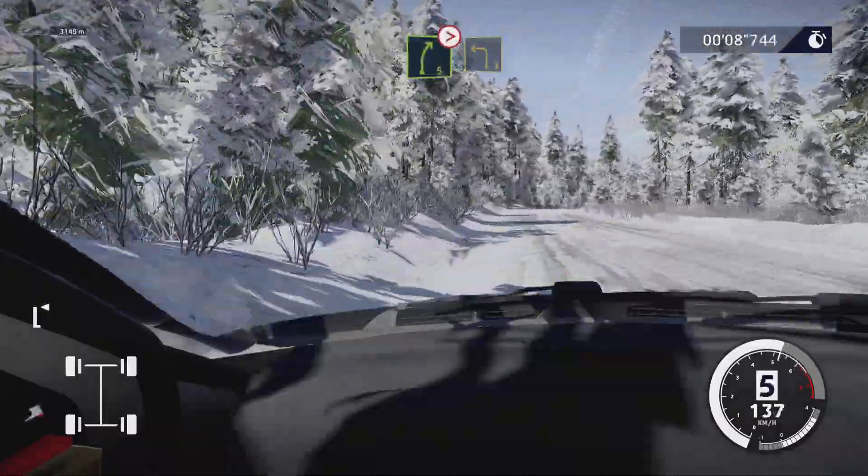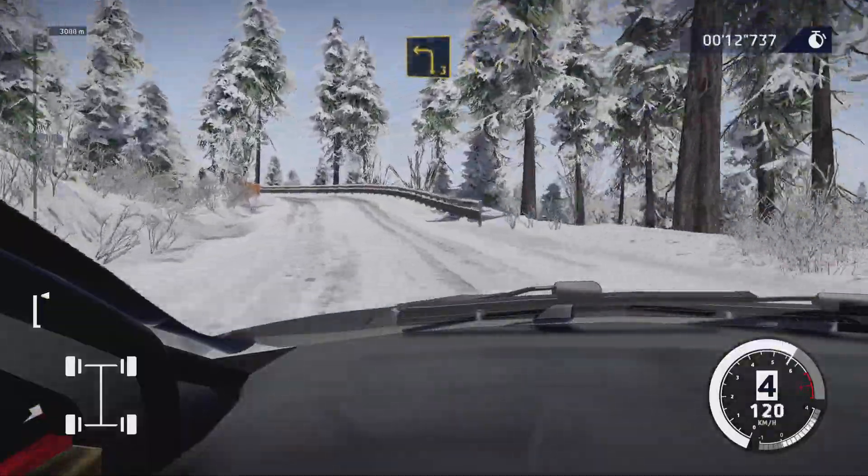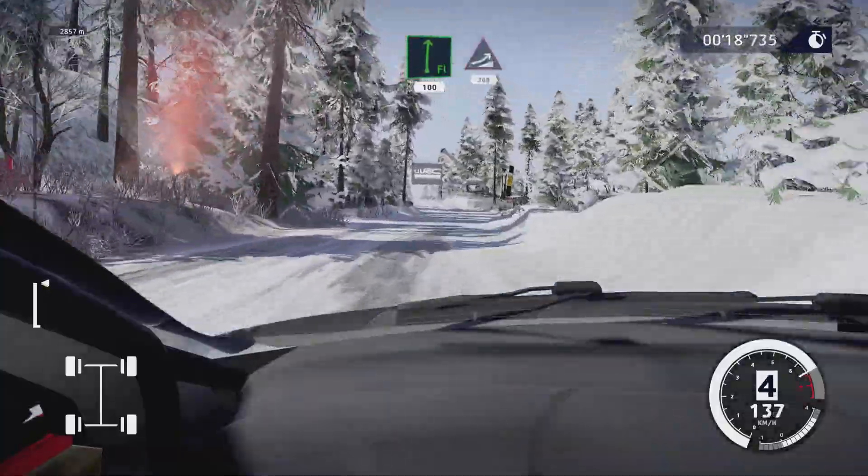Right five tightens, keep into left three. And flat right, 100. Keep middle over big jump, 300.